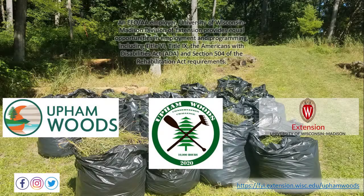This invasive species pull can be counted towards the 10k by 2020 conservation challenge. This is a challenge where Upham Woods is focused on putting 10,000 hours of conservation service into the landscape by the end of 2020. Check out our website to learn more and to log your hours. If you log 10 hours of conservation service, you will receive a free Upham Woods t-shirt. Happy invasives hunting!